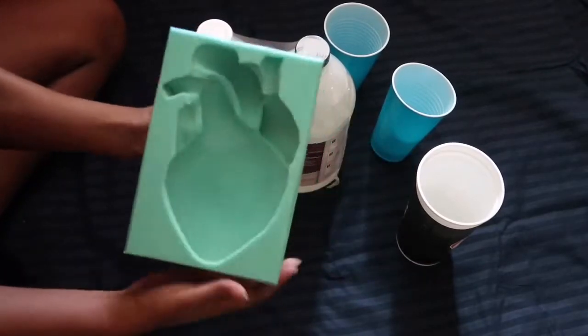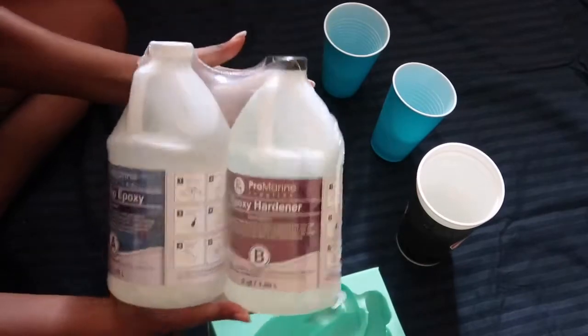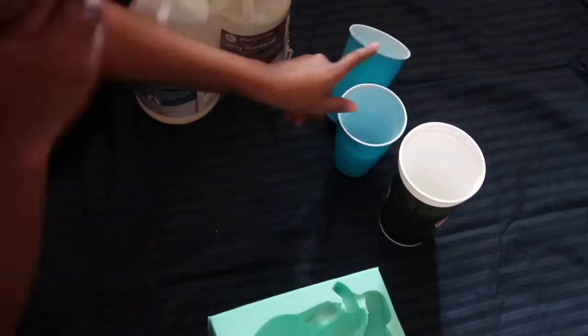Hi angels, welcome back to another DIY! In this video we are going to be making a resin human heart — it looks like a heart, so that is what we're going to be doing.